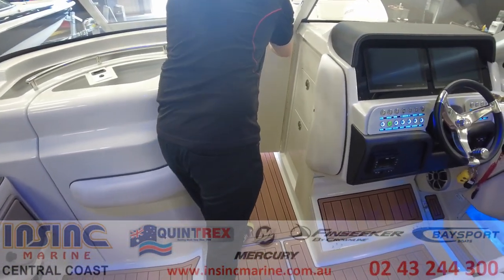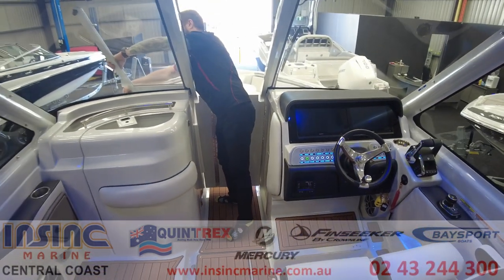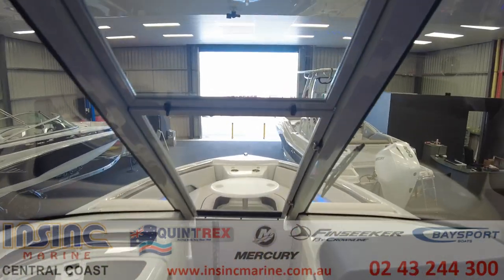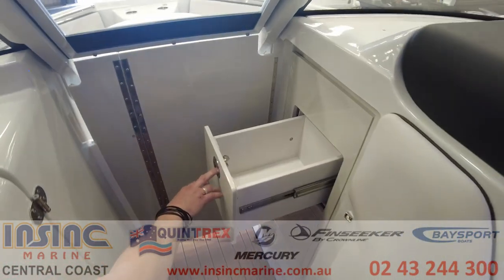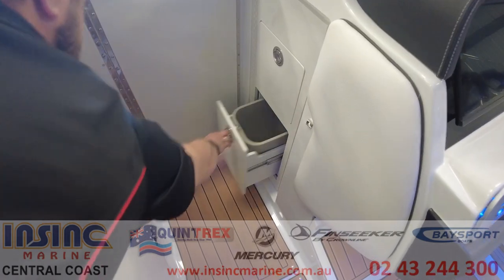There is a bow closeout door and the windows can be closed off to fully enclose the cockpit area if the weather turns. Behind the door stowage is another drawer and below that a rubbish bin.